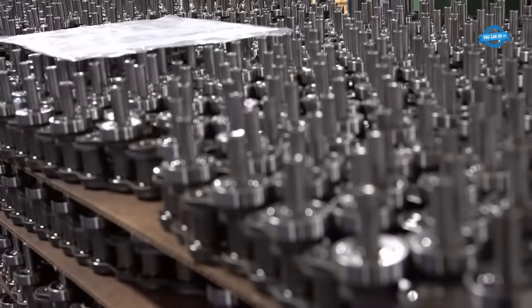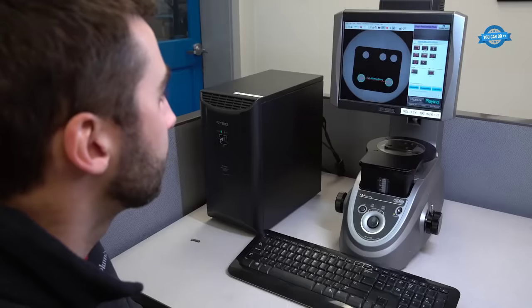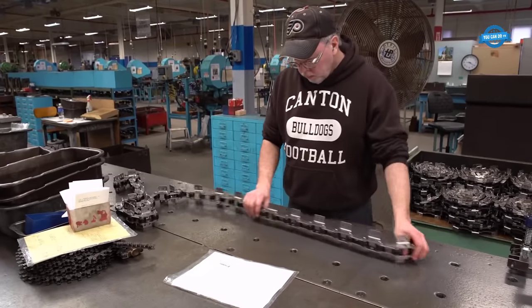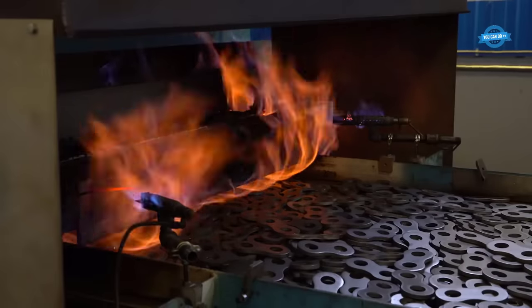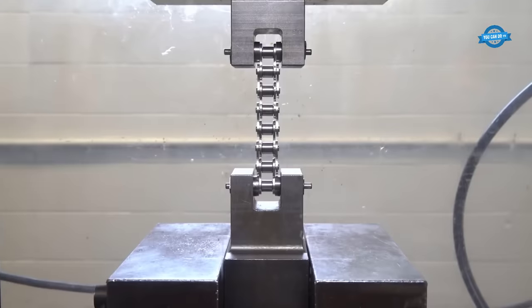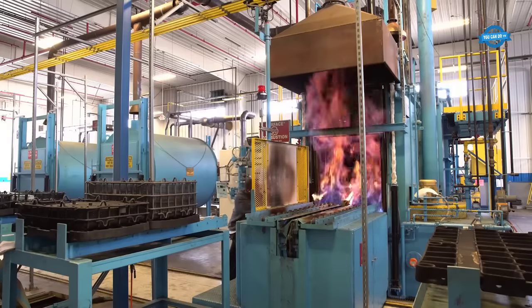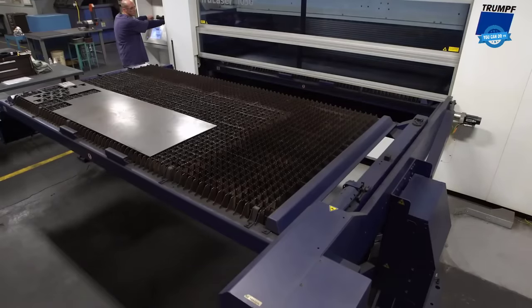The facility specializes exclusively in roller chain production, upholding rigorous quality checks at every stage of the manufacturing process — from scrutinizing material certifications and enforcing stringent process controls to comprehensive component checks, employing cutting-edge vision systems, and culminating in exhaustive final inspections. Central to its success is precision engineering: the plant meticulously selects alloys, subjects them to precise heat treatments, and adheres to Tsubaki's exacting standards to achieve optimal strength, toughness, and durability.